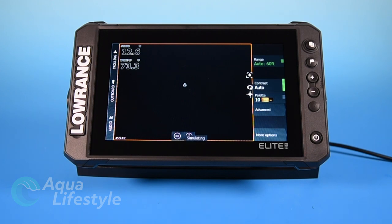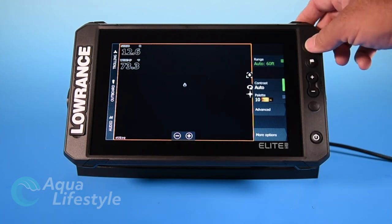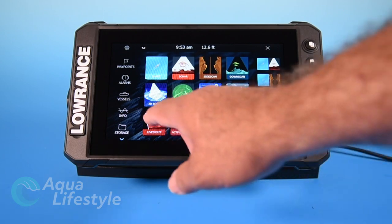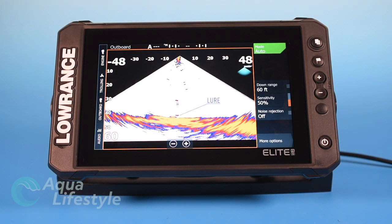3D — we don't have anything hooked up to this. The menus would operate the same way if you had a 3D module plugged in, but we don't have one to display, and that's going to be a video for another time. With live sight and active target options that you want to hook to the Elite FS, we'll go through those briefly, but we'll have separate videos in detail on those coming up soon.